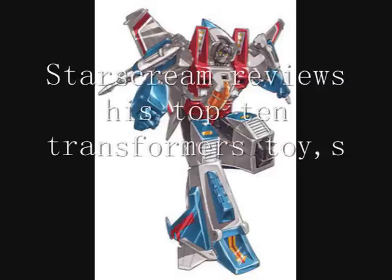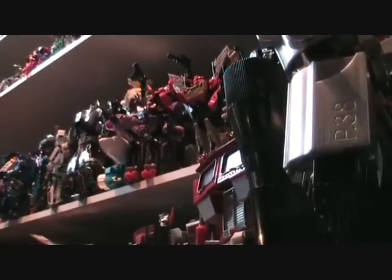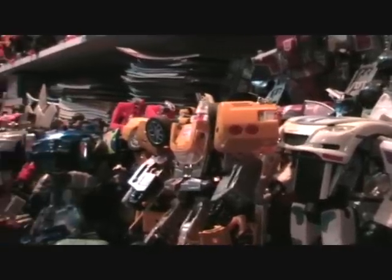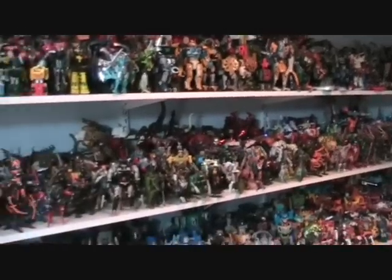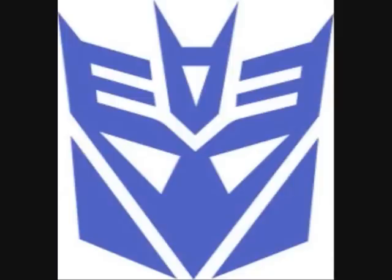Hi there, Starscream here. This is my top 10 list of favorite Transformers figures. We'll be concentrating on the toys from all the different shows and continuities — not the characters or anything else affiliated with them, just the toys. There'll be a series of short reviews over the next week and a half, varying from about one to two minutes, starting with 10 and working down to one. So let's get going.